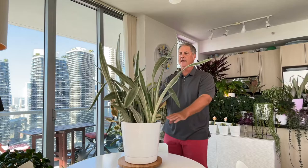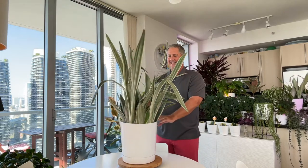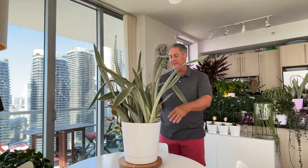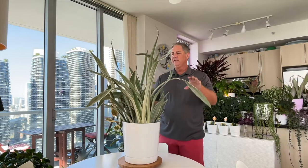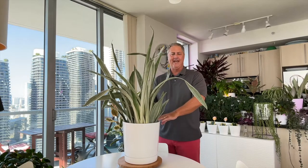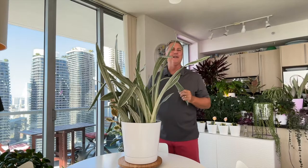Just love this plant — these leaves are so big. What we're going to do now is rotate over into written care instructions and summarize everything I've just talked about, so you can take a screenshot and keep that for your records if you're lucky enough to get your hands on one of these wonderful metallic snake plants.